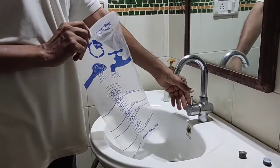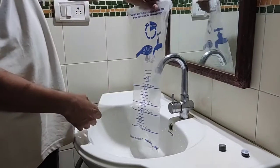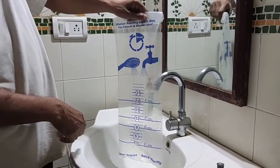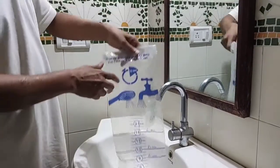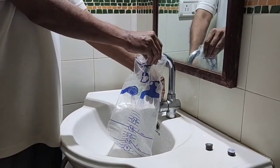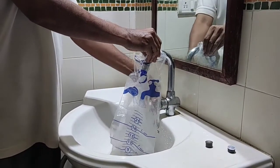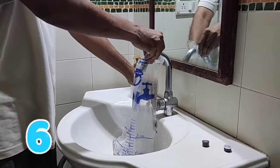We will measure the flow rate of this tap with the existing filter. This is the measurement bag — it gives flow rate in liters per minute. One, two, three. We will open the tap for 10 seconds.